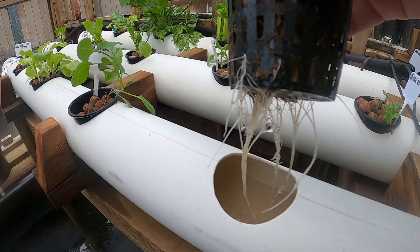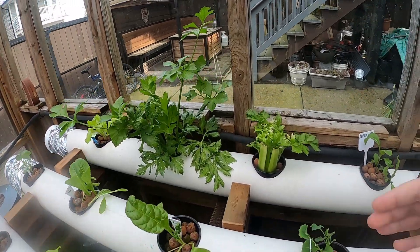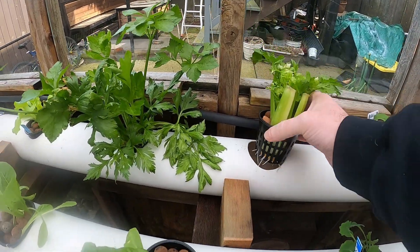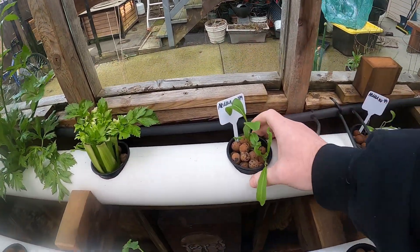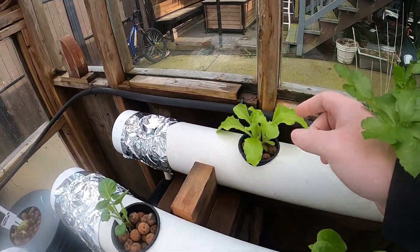Lots of good roots. Celery's coming up. Sorry for the banging — there's lots of moving a couple doors down. Got some arugula up here, more lettuce.